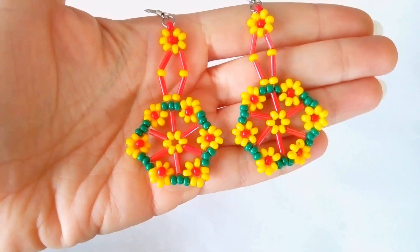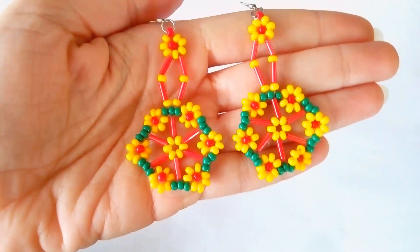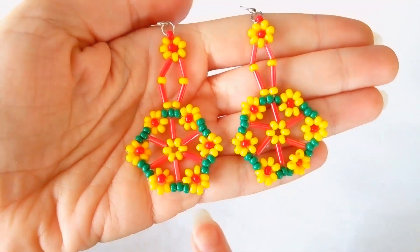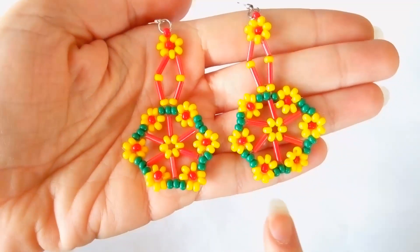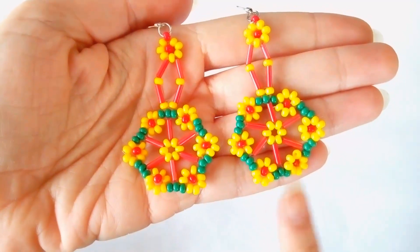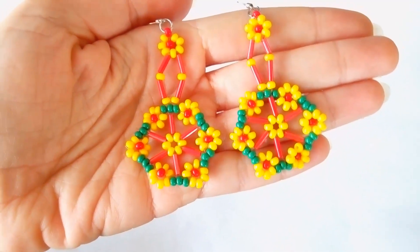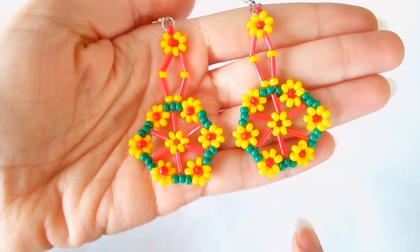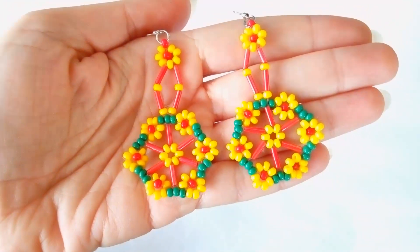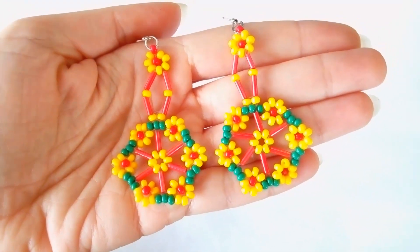Hi there you guys, I'm Teddy from Bijuteo Beading and in today's video I'm gonna be showing you how to make these beautiful spring flower earrings. If you like them and you're new here, it's a good idea to subscribe and check out my next upcoming videos.